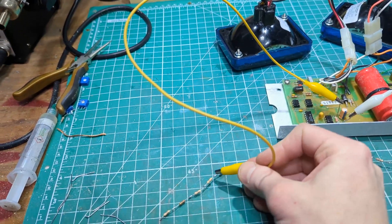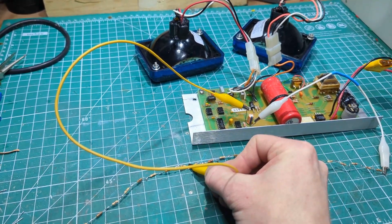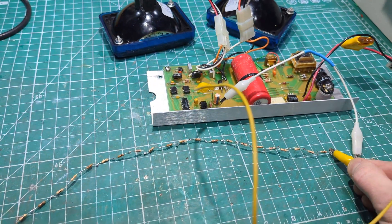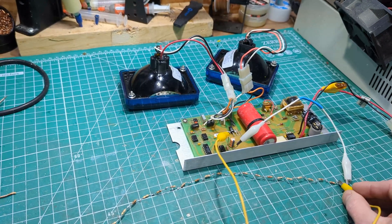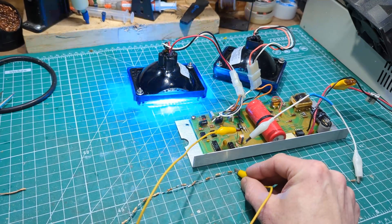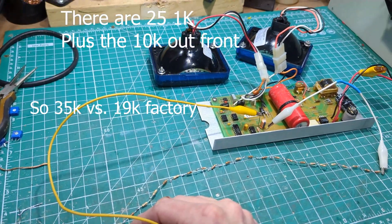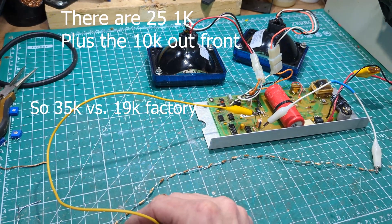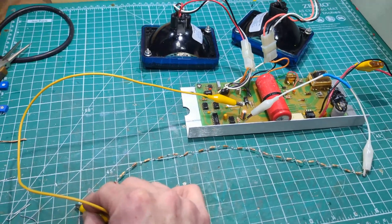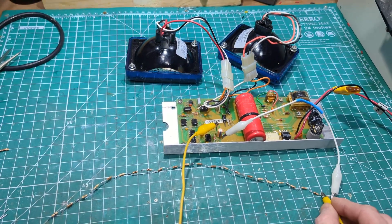I'm going to poke around here between the different 1k resistors and see what the different approximate resistance values replacing that 19k resistor give us in flash rate. You can see starting at 10k is pretty fast — it's kind of on the high end for warning. When we get all the way out to the end, which is approaching somewhere like 28 or 30 of them, you're approaching way more than the factory spec — it gets pretty slow.